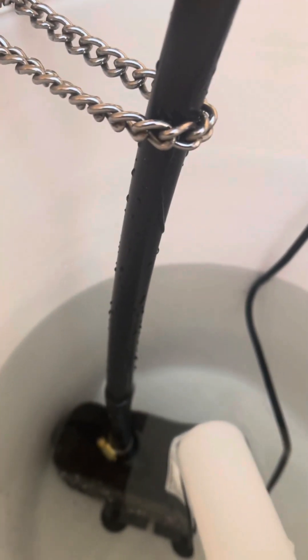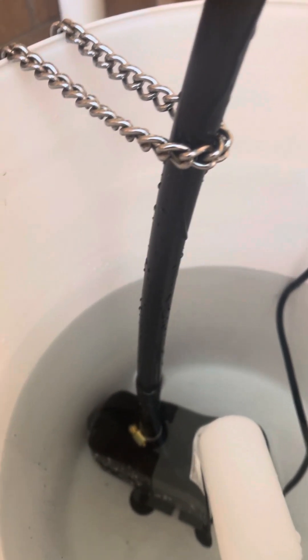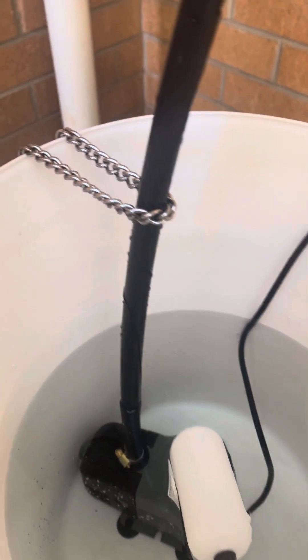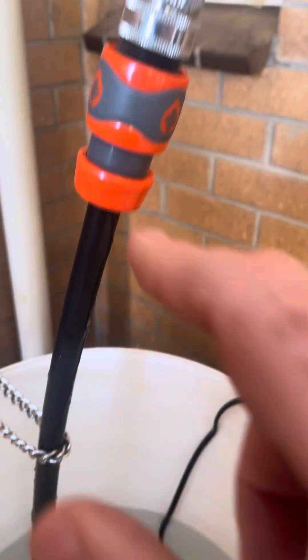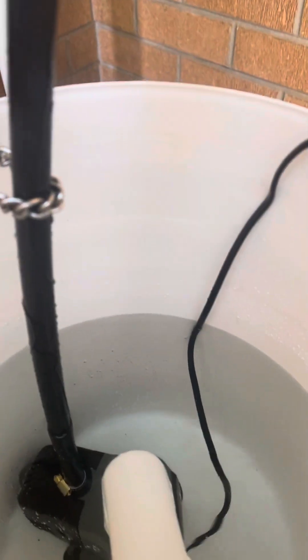No need to buy the 120 dollar one when you can easily DIY it yourself. The purpose of this is: when you flush the toilet, have a shower, use a washing machine or dishwasher, the T500 relies on water pressure from the tap. When you use those things your pressure drops, which means a drop in water flow, which then means your temperature goes sky high and it's very violent.